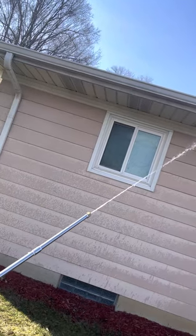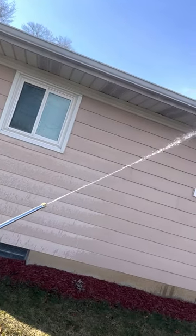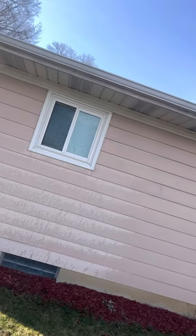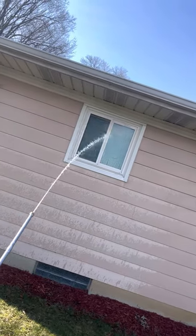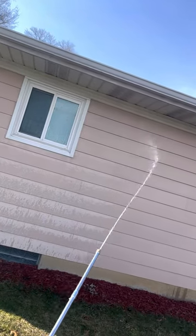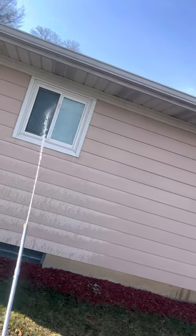If you're paying attention to the gutters up there, they're already starting to come back to new. I'll walk around here and show you the other side shortly — we already started on the front and the other side. We just got the back and this one side left to go.